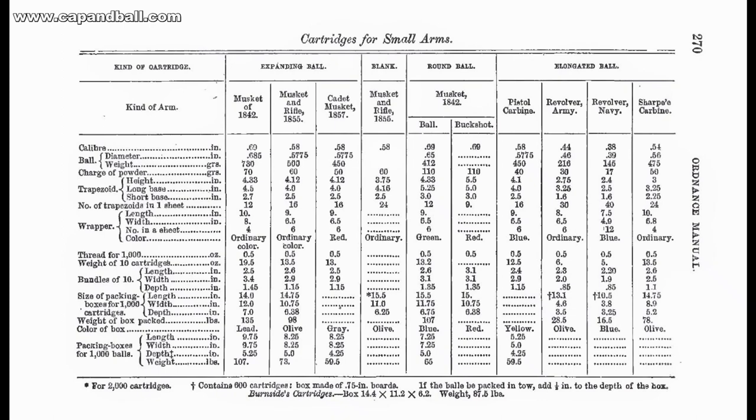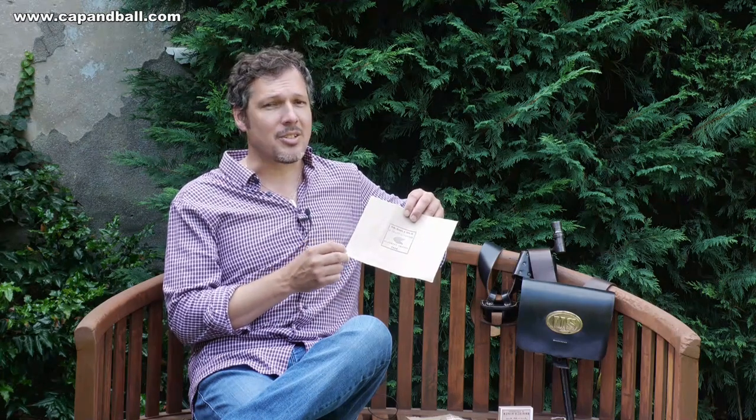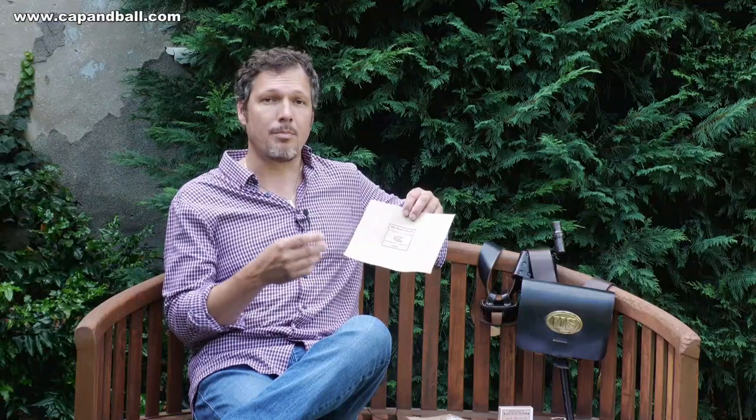The 1861 Ordnance Manual added new information to the details of the cartridge bundles. First, it finally mentioned the proper size of wrapping papers for all the cartridges in service. Second, it introduced color codes to differentiate the various cartridge packs. These paper sheets were waterproofed exactly the same way as described in the previous Ordnance Manual, and they had to be large enough to accept 10 cartridges and 11 percussion caps rolled in a paper tube.